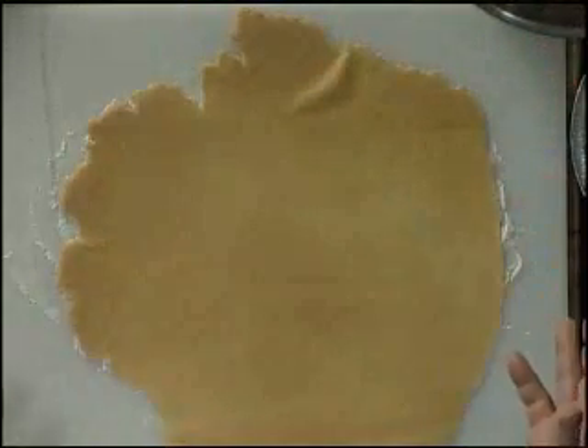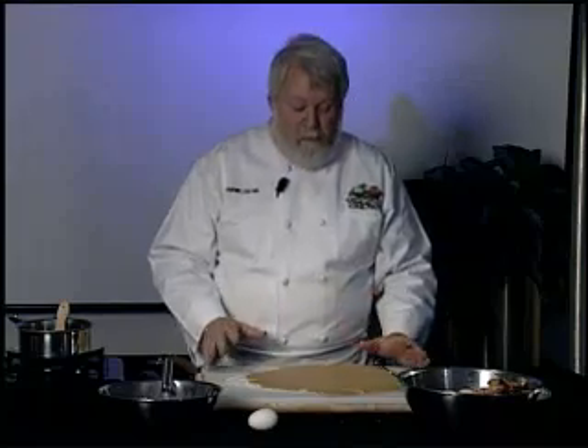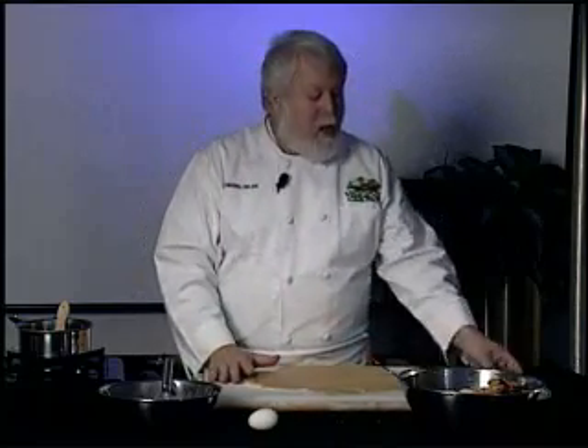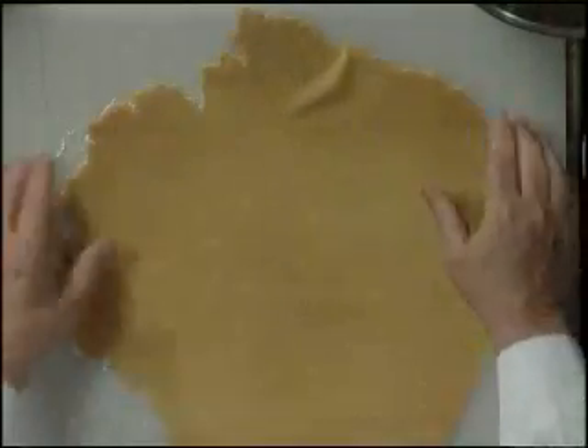Now one of the hardest things about making a pie is making a pie crust, so I'm going to show you how to do it really easy — buy it. What I've done here is I've bought a pie crust. It came in a pan, it was lined there. I took it out and rolled it out some more.